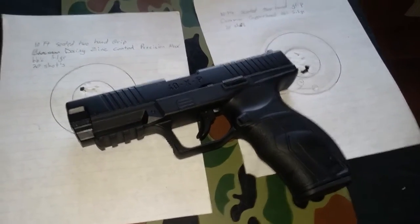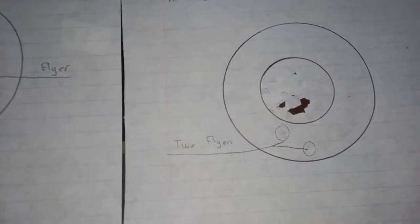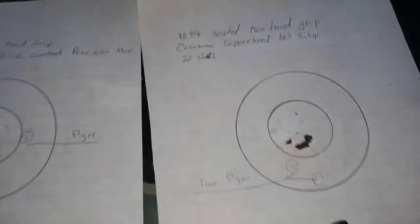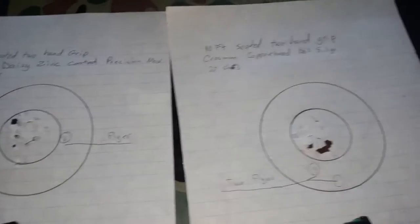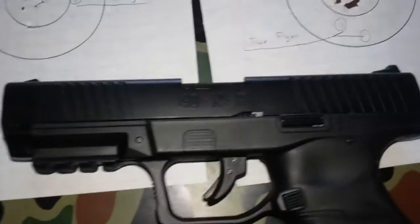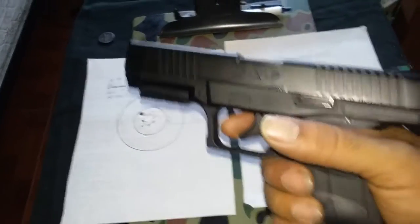But for now, hope this was helpful. Two different kinds of ammo. You choose what you think is tighter. Someone else could be a better shot than me and probably get a tighter group, but this is what you're looking at for accuracy — which is not bad. Again, that's the Umarex 40 XP. Thanks for watching, hope it was helpful, and see you soon with some chrony results.